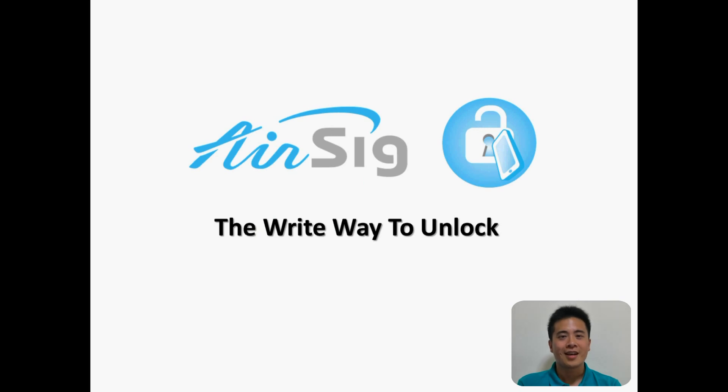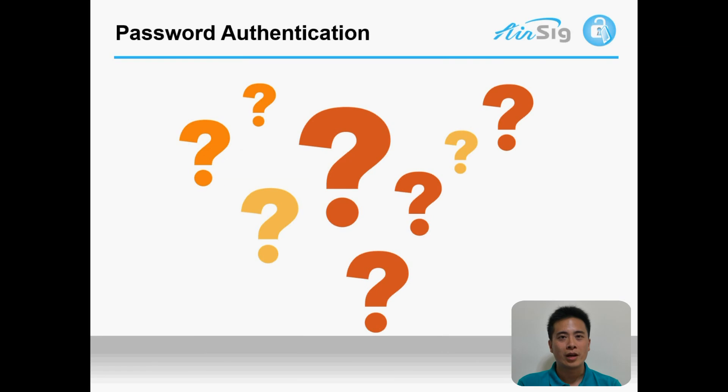What is AirSig? AirSig is the right way to unlock. AirSig was created to meet the urgent need to solve many problems created by the existing authentication-related methods.